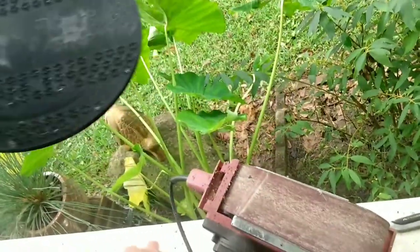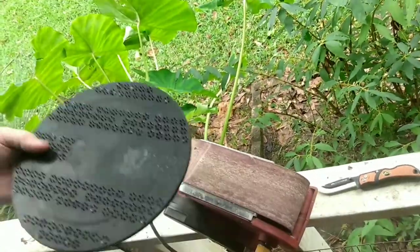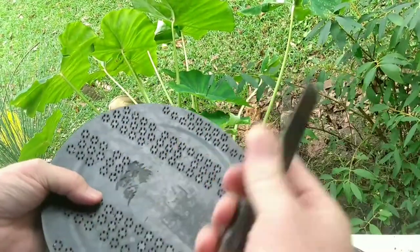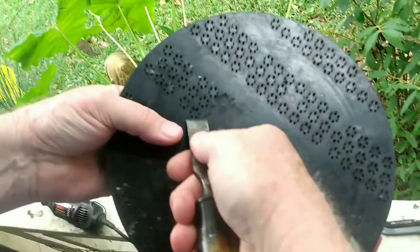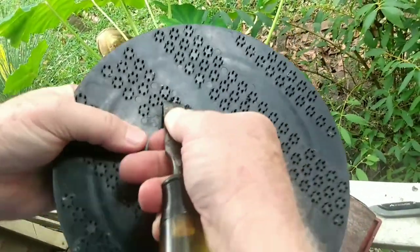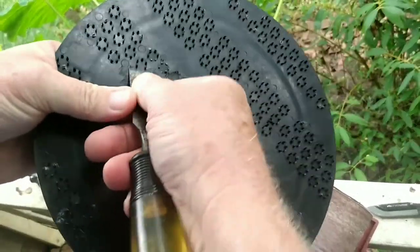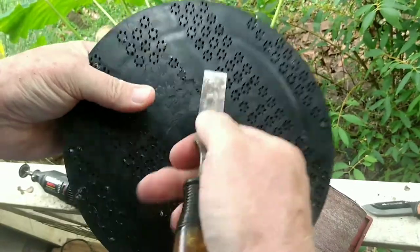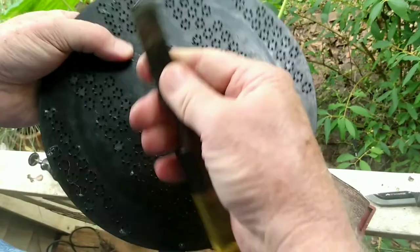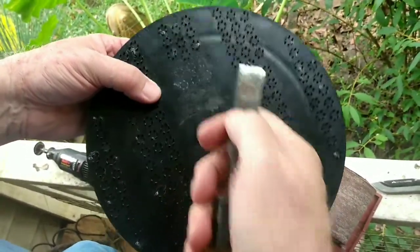My second method is with just a regular chisel. You can take a regular old wood chisel like this and just push the teeth right off. They'll push right off of there, and as you can tell, that works pretty well too. If you leave them a little high, you can go back and scrape. Basically, just push and it leaves it pretty smooth right where they were.